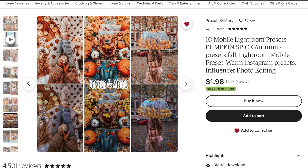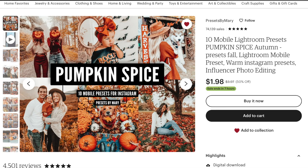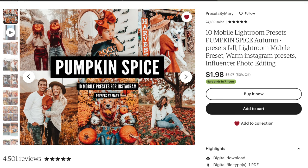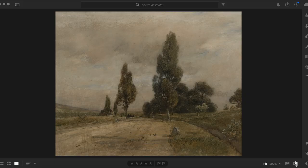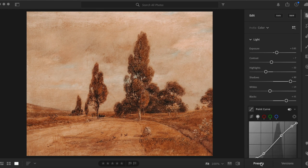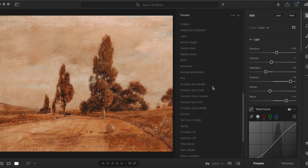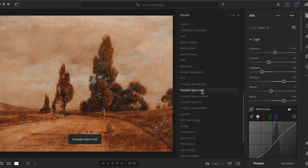It literally costs $1.98. There is a little bit of a learning curve to save and apply them — it's not terribly difficult but you may have to do a little research. This specific print was one I purchased a long time ago from Etsy and I did the same thing with it. If you've already purchased landscape prints you can apply your presets to them. Presets are not one-size-fits-all — you do need to do some adjusting.